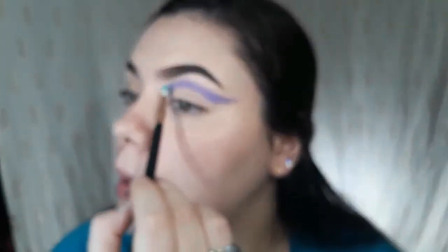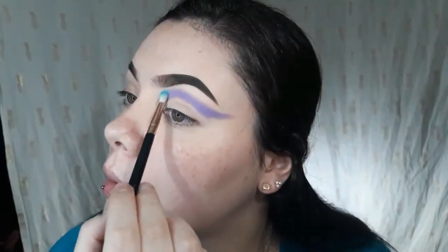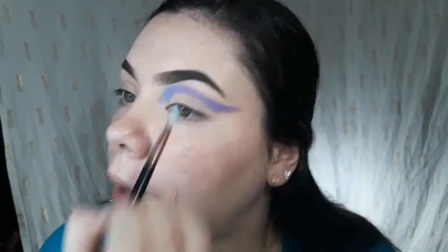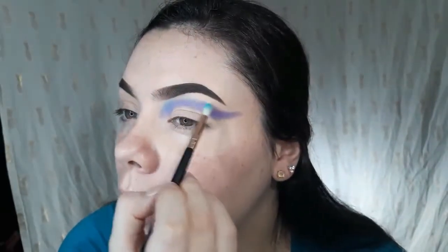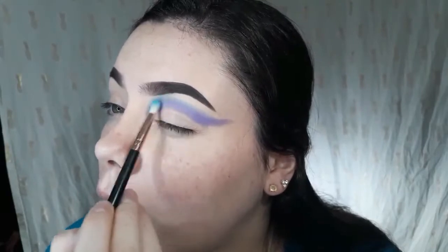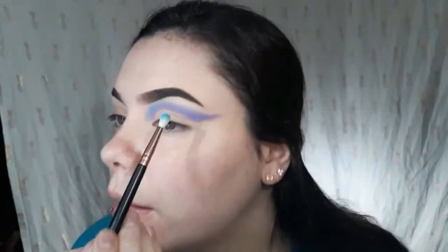Now that we're looking nice, I'm going to take Brain Freeze right there and blend that out — just small circular motions, very lightly blending it up. I'm diffusing that purple and then blending it up above that. What gave me the inspiration for this look was actually a glitter from this Spoiled Lips palette, because it had that purple-blue reflex in it — that's the glitter I'm going to use today.